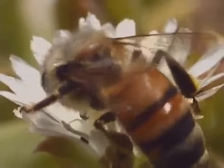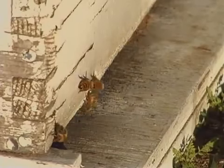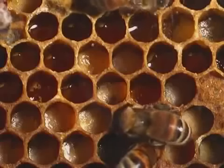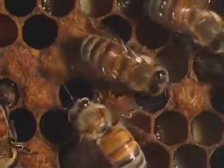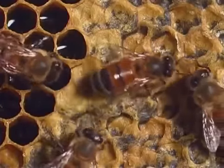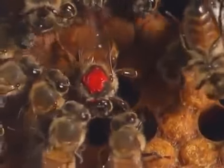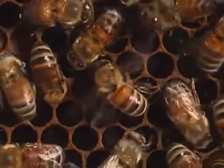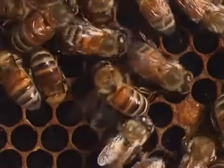They gather pollen or nectar, guard the entrance, clean the hive, build the comb, make honey, tend the queen, and feed the larvae. They even fan the hive with their wings to keep it cool on a hot summer day.